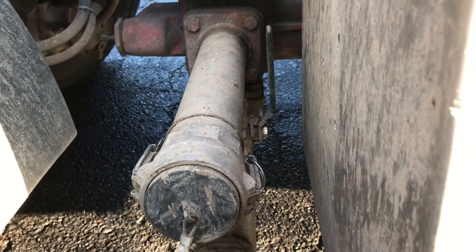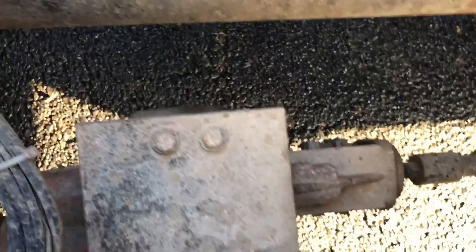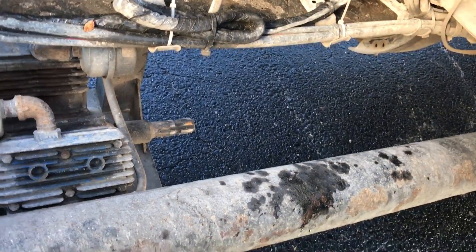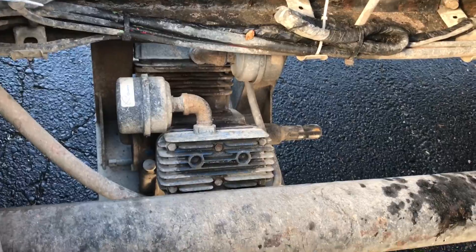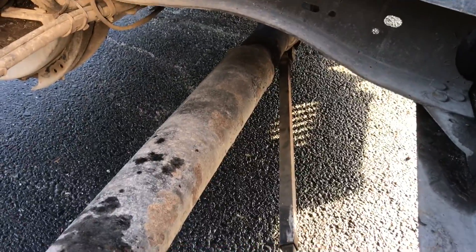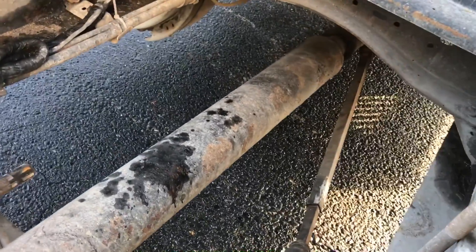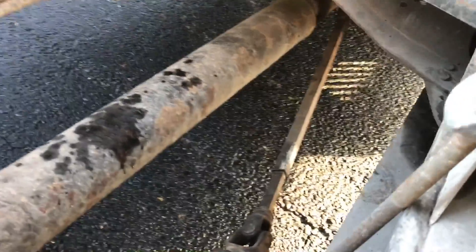There's the Roper pump. If you notice, I only have one PTO shaft — that's actually for my air compressor. I'm running a Quincy air compressor. I did it the cheaper way; there are a couple of different ways you can run these PTOs. I ran a single shaft off a single PTO.